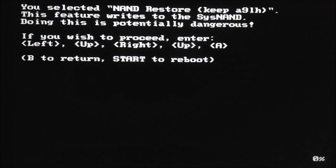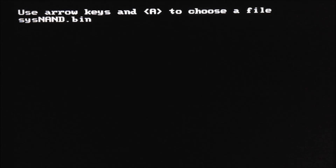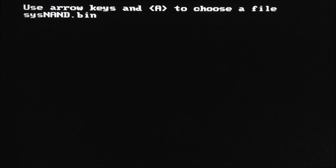Press A over it. If you wish to proceed, enter this combination: left, up, right, up, A. Then use the arrow keys to choose a file. The file we just copied was named systemnand_original.bin. You might have to use the left/right or up/down arrow keys to find it. Once you find it, press A to install it.